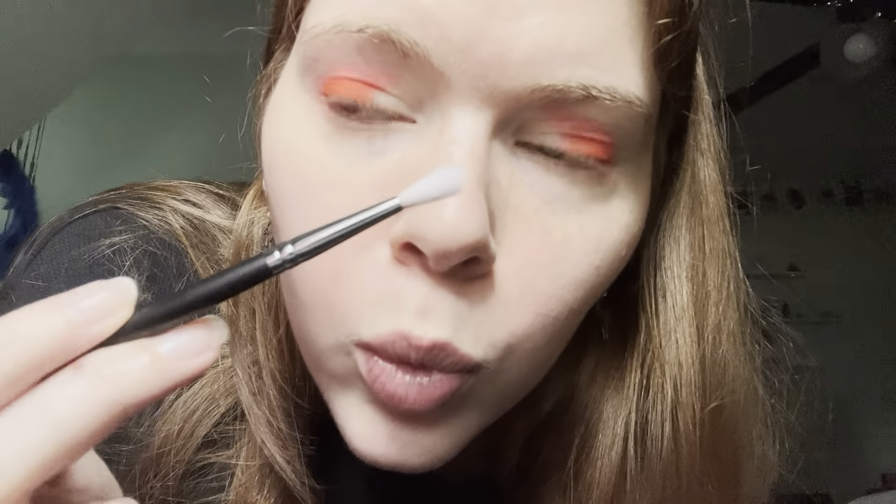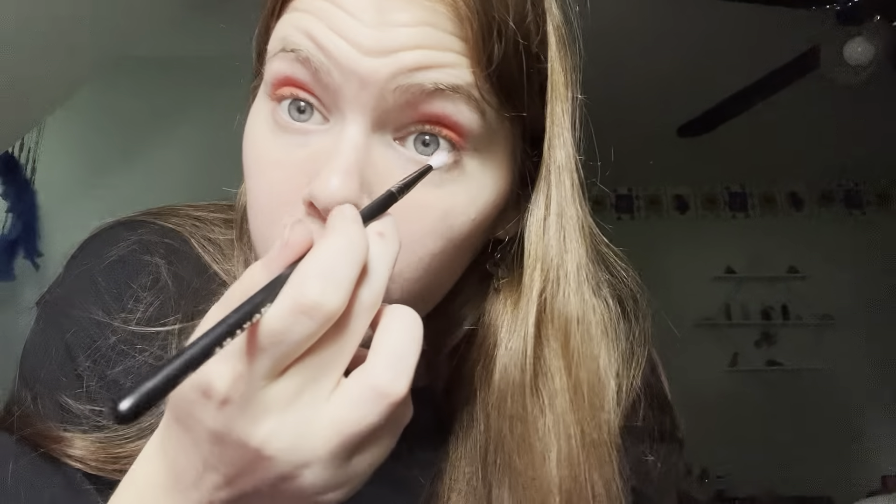Now I'm going to blend the two colors together with this little fluffy brush. Okay, it doesn't look too bad.